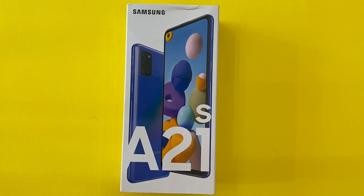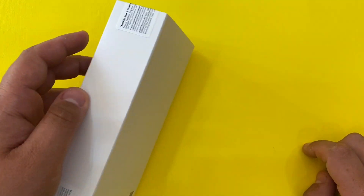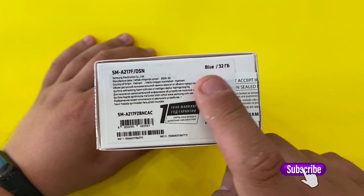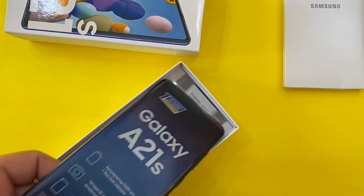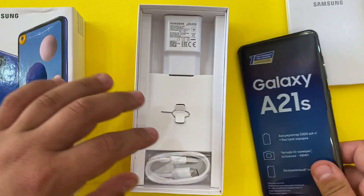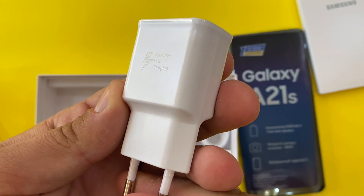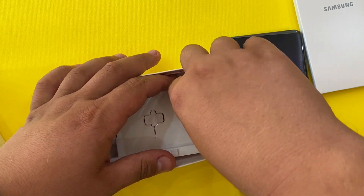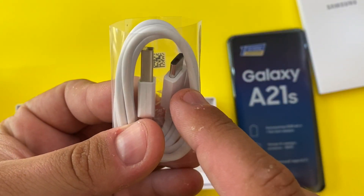Hello guys, welcome back to another video. Today we are going to do another unboxing — it's going to be the Samsung Galaxy A21s. We have the blue version with 32 gigabytes of memory. Here we have the usual paperwork, the phone itself, and on this box we don't get any earphones. We have a fast charger and a Type-C to Type-A cable.